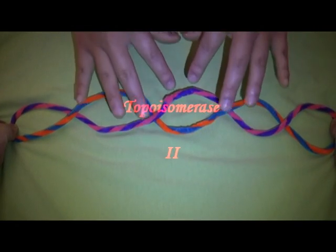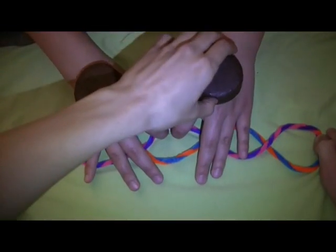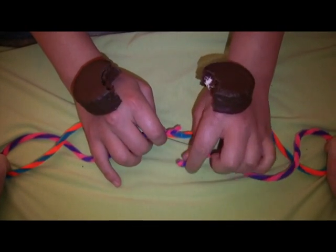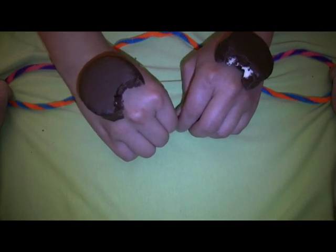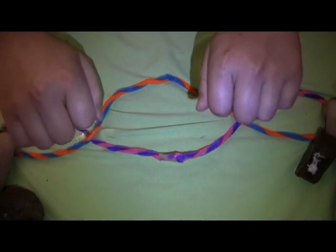Topoisomerase 2 addresses both positive and negative supercoils by holding and catching one double strand at once, using two ATP. The G segment is held. Two ATP are attached to the enzyme, pulling the transported T double strand through, then reattaching the G segment together, releasing two ADP and two phosphates, and reducing one writhe.